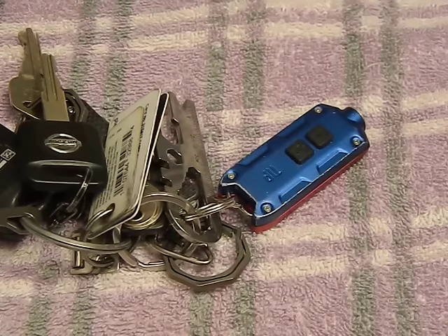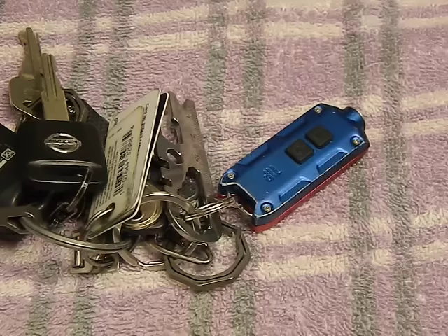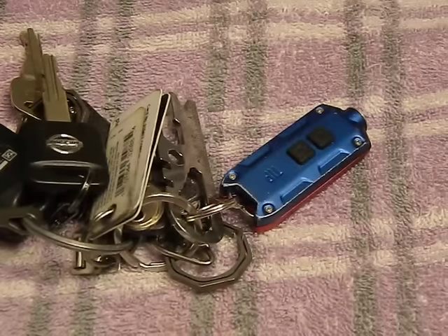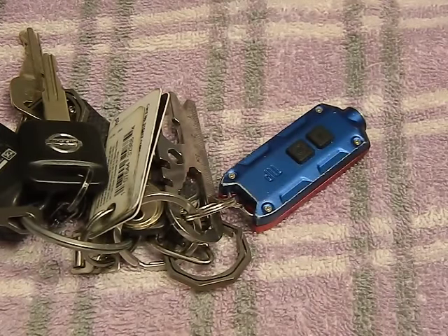Hey guys, today we're going to talk about the Nitecore TIP. Got my little one right here with me, doing my videos with a little company today, so you'll have to excuse any goo-goo ga-gaing.